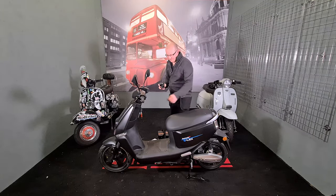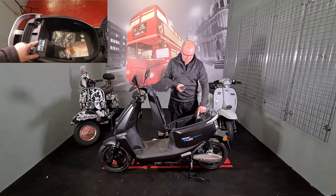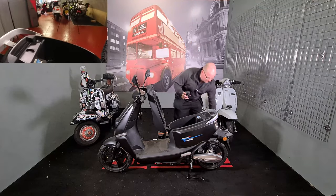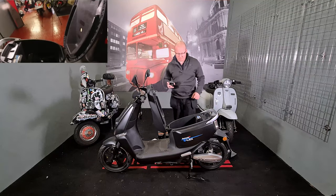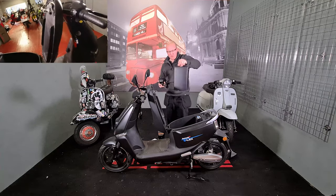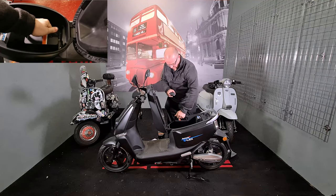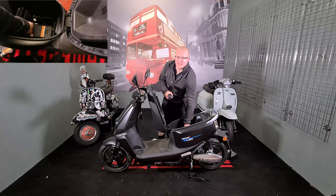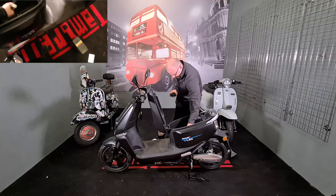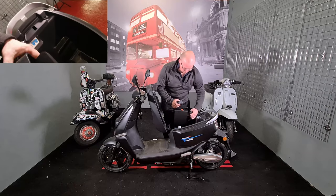There is an alarm on this bike, and in the box you get two breaker switches. Lift up this panel here — as you can see, there's cable one and cable two. Make sure the key is off and then slot in one of these big batteries. You can also charge these externally outside of the bike. I'll show you the charging lead in a minute.